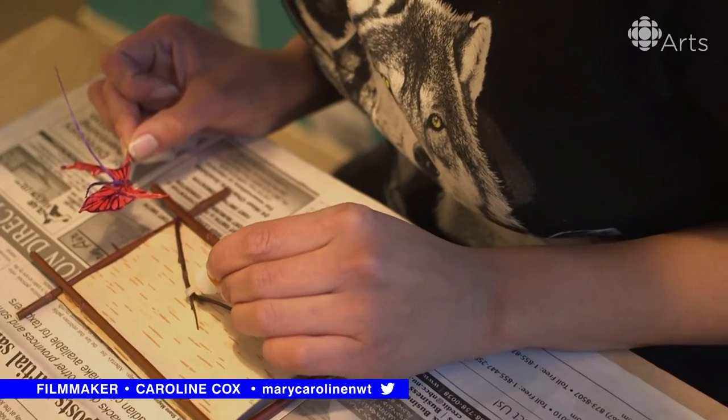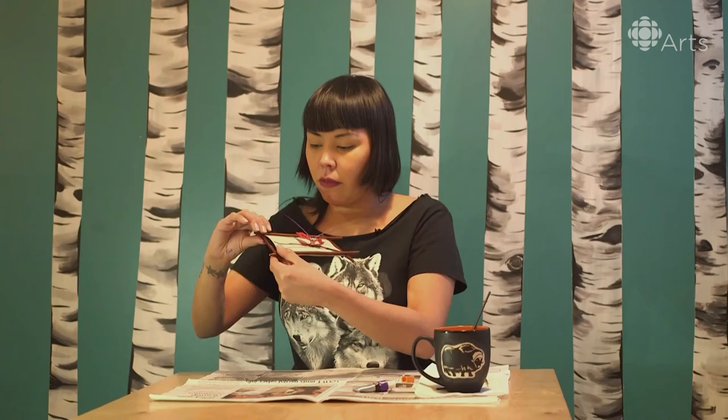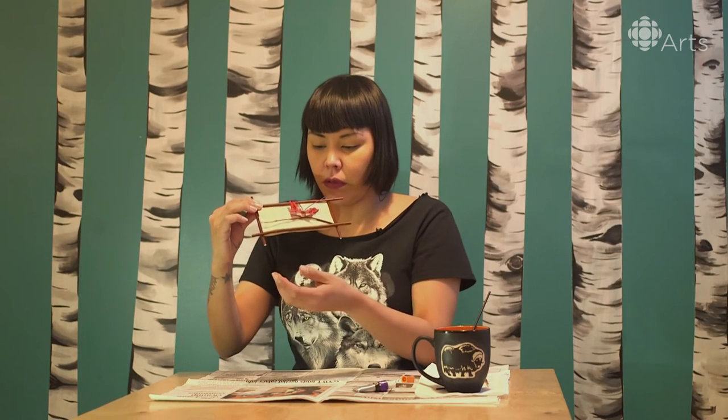Let's put a little bit of glue on it. Hopefully it's going to stick together. And that is how we do butterfly fishbone art.